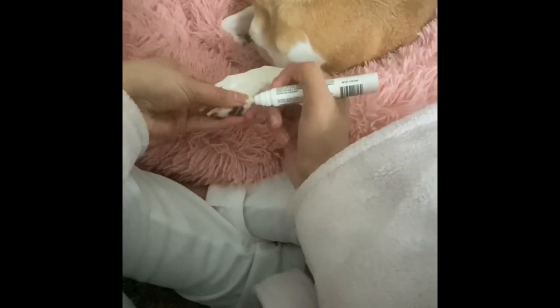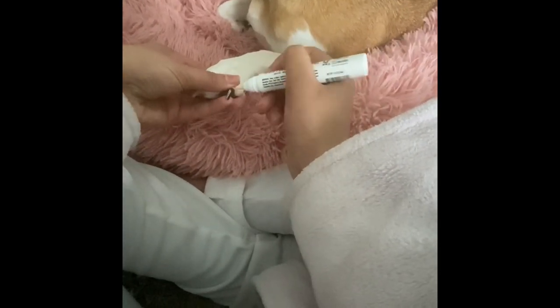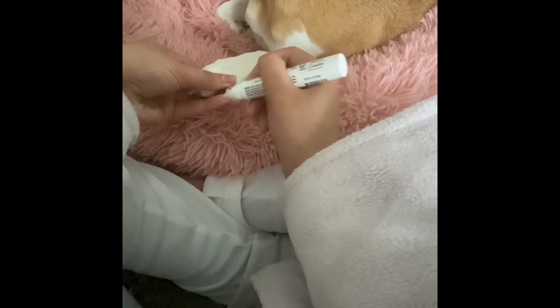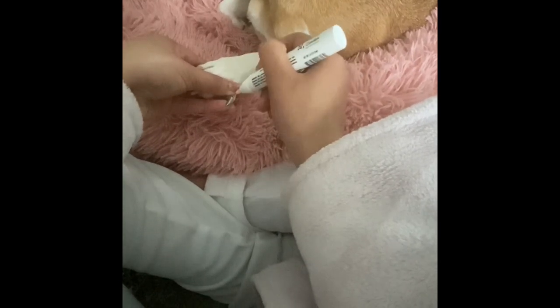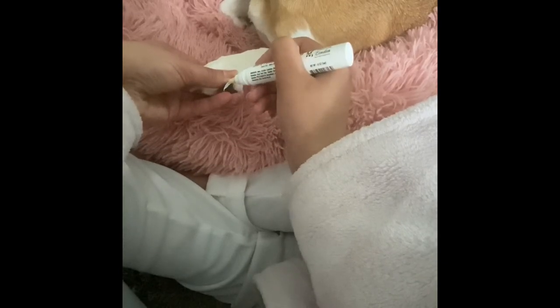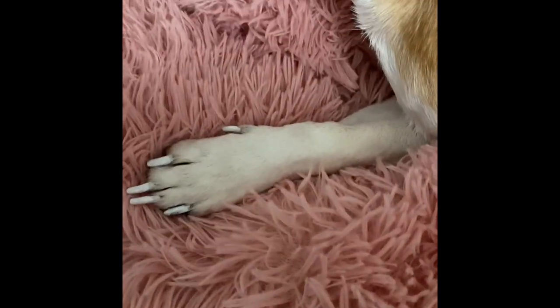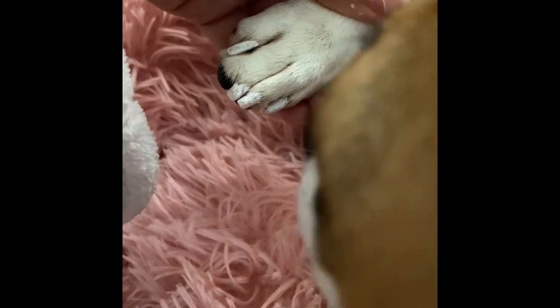Then I'm just going to paint her nails — this is the Podicure polish pen for dogs. I'm giving her white so she can match me; we both have white nails. We're all done — she kind of messed it up a little bit, but that's okay. I did her front and back paws.